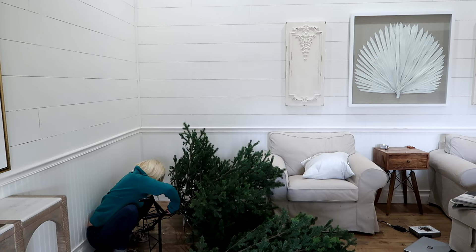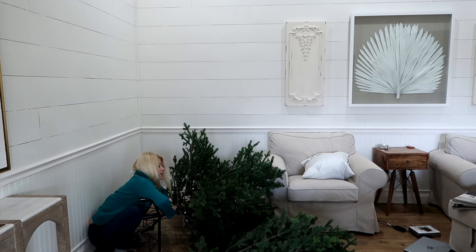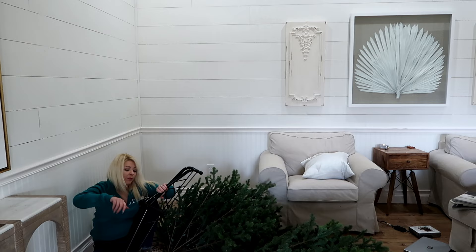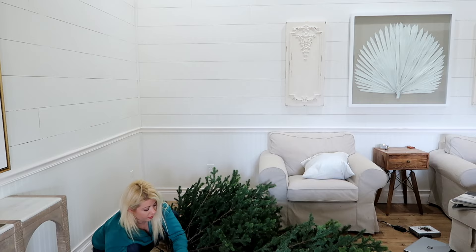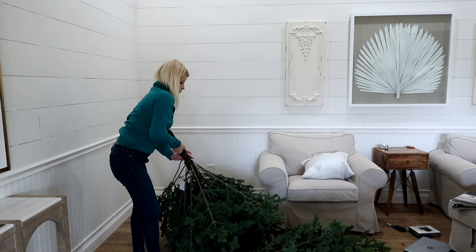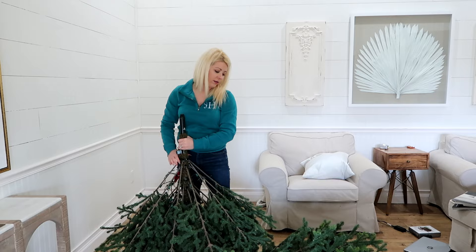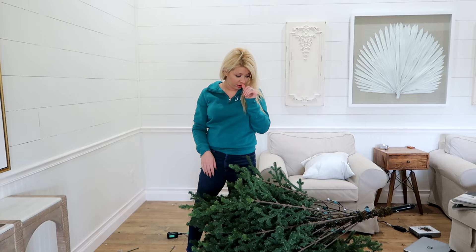Righty-tighty, lefty-loosey? My nails are too long to spin it. I need like pliers or something. There we go. I'm kind of wishing I would have kept the box it came in, but we had to return the other tree and getting it back in the box was ridiculous — I felt like it would harm it. They want you to crush the tree and I'm afraid that will damage the lights. I don't want to crush the tree.